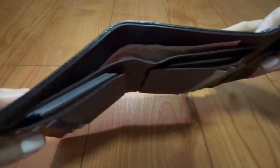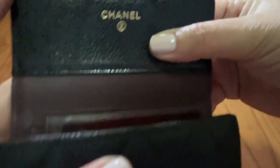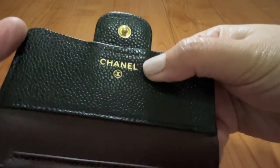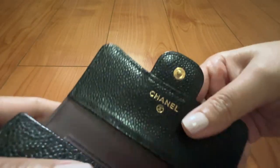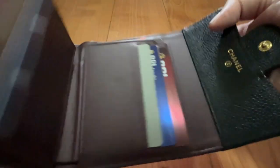If you open it up, this is how my current wallet setup looks like. You have the Chanel logo hot stamped in gold. It comes with an authenticity card, but I don't bring it with me — it stays in the box in my closet.